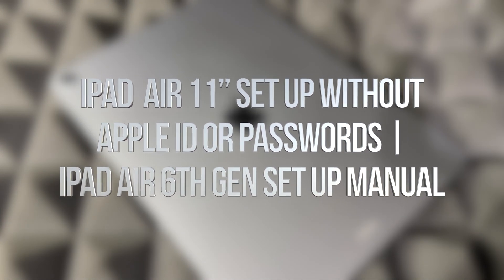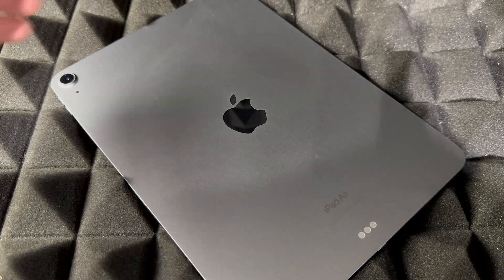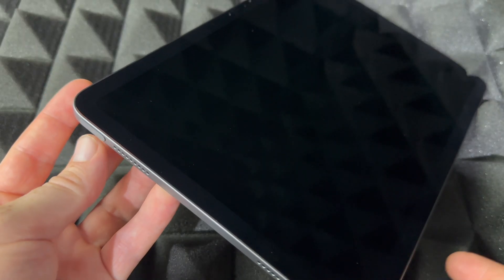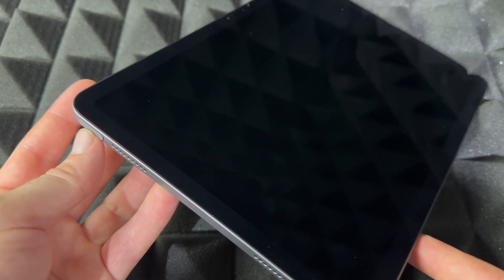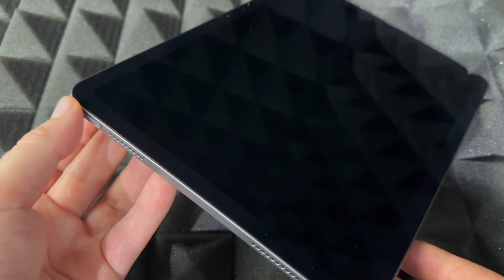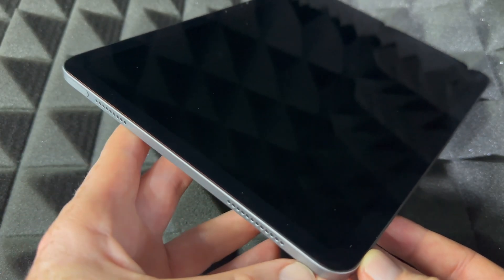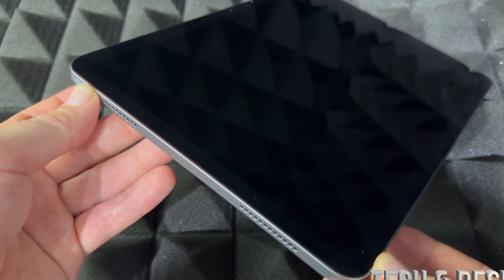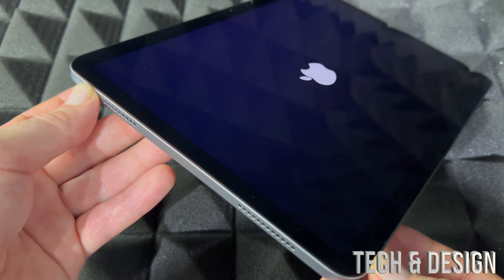Hey guys, this is a quick setup video for your new iPad Air, so let's get started. First things first: how to power on your iPad Air for the first time. Up here you're going to see a power button on the side, you're going to see the speakers on the side — just hold the power button and you should see an Apple logo popping up.